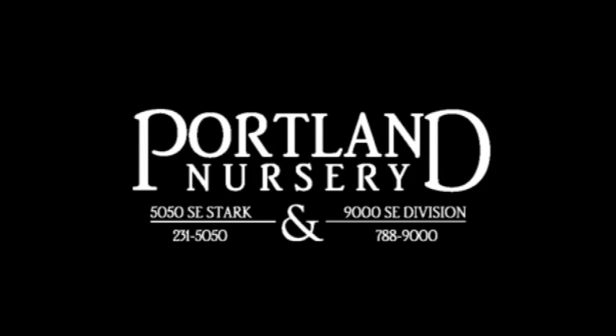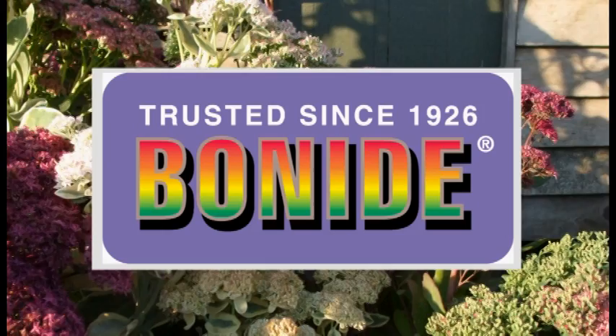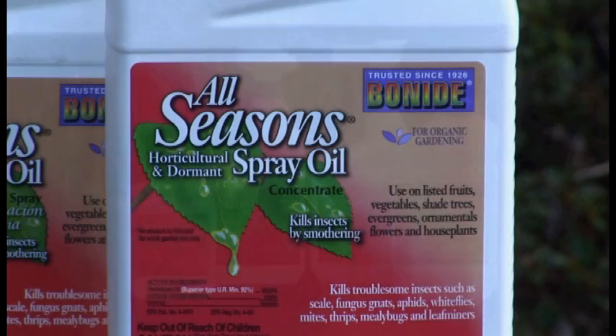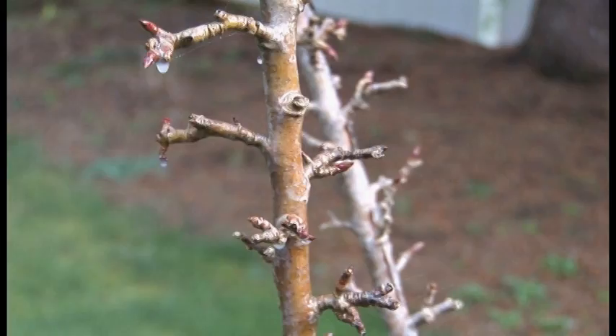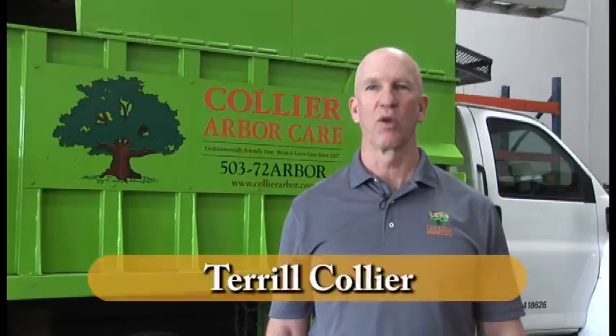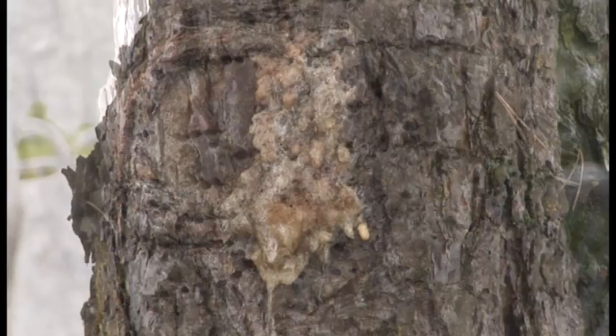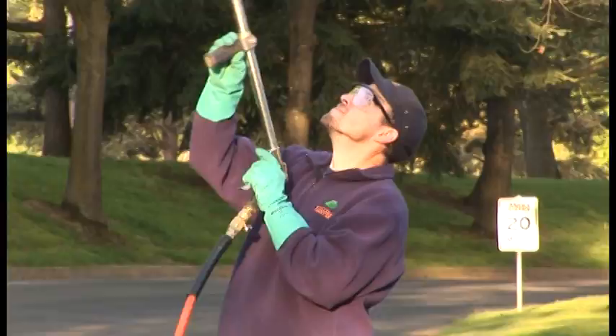Since 1926, the Bonite Company has worked with homeowners to make their homes and gardens beautiful. Bonite's All Season Oil Spray smothers insect eggs on fruit and shade trees, shrubs, roses, and ornamental plants, preventing problems before they start. Visit Bonite.com to download the free Bonite Problem Solver app for iPhone or Droid. For over 75 years, Collier Arbor Care has provided tree, shrub, and lawn care services to the Portland metro area — from large tree to small shrub pruning, tree removal, and stump grinding. Their arborists diagnose and treat insect and disease problems with organic solutions. Collier Arbor Care — environmentally friendly since 1937.